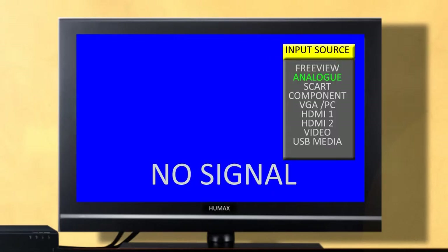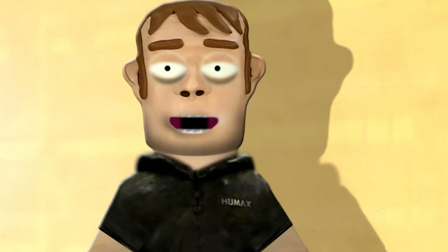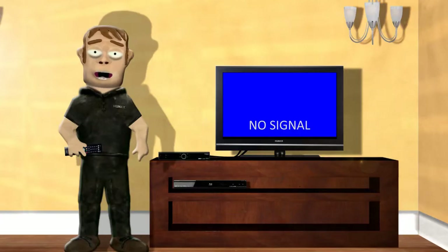Turn on your TV. Select the input on your TV that you have plugged the unit into, as some TVs will not automatically switch to the correct input. You can now switch your unit on at the mains.